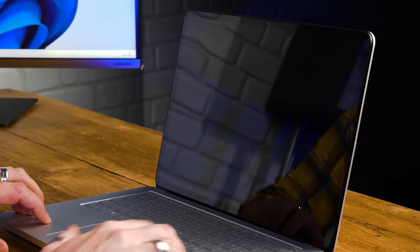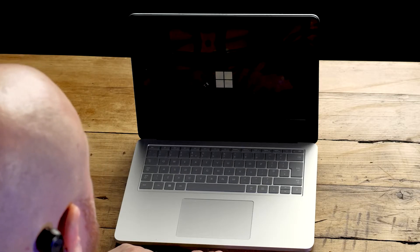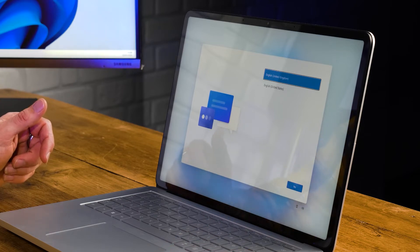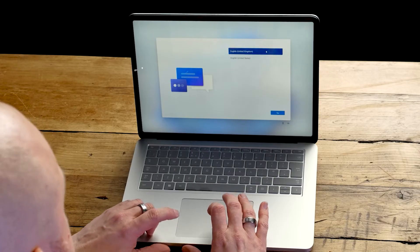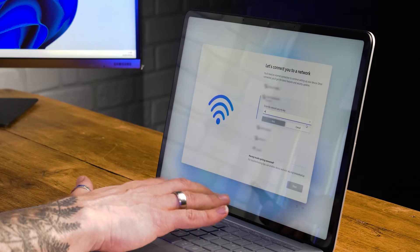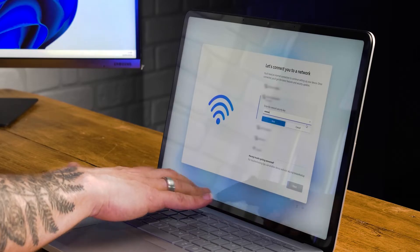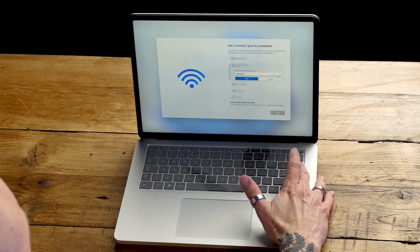Here is my brand new Windows 11 device. First, let's actually get into this device and turn it on. The first thing you'll see is a welcome screen that asks you to choose your region and language. Select the ones that suit you and then click Next. You'll be asked to connect to a Wi-Fi network. If you have one, select it from the list and enter the password. If you don't have one, you can skip this step and connect later.